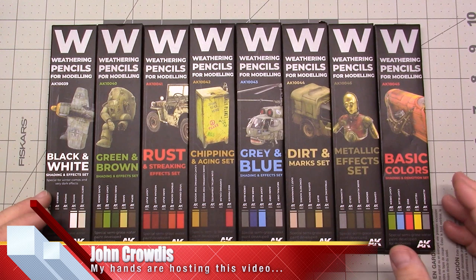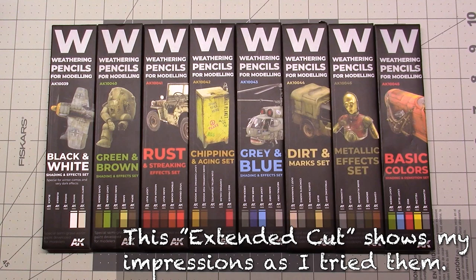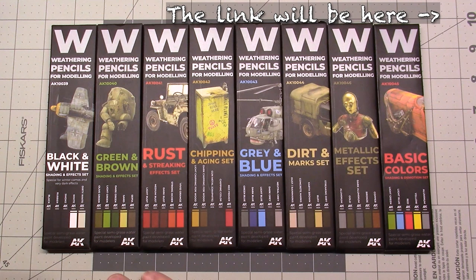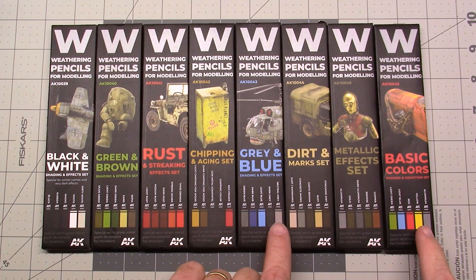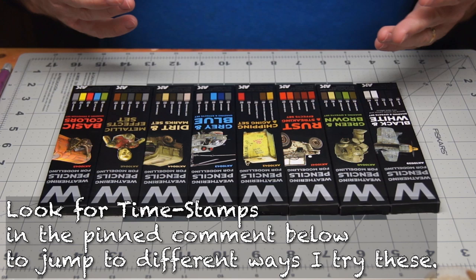Here's my review of the weathering pencils from AKA Interactive. They sent me a few of their weathering pencils. This is currently all the sets they have, approximately 40 pencils, although there are some duplicates — light green, light blue, and aluminum. But other than about three duplicates, this is actually a very complete set. There's a lot that I can do with it.